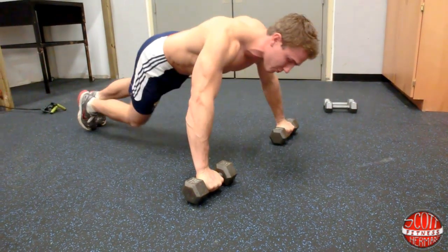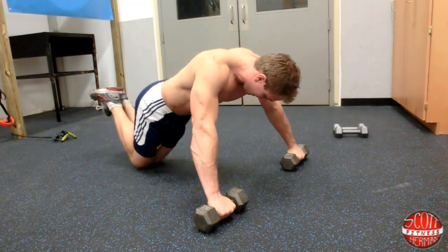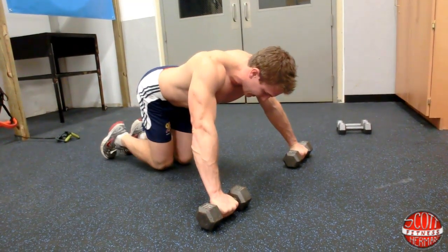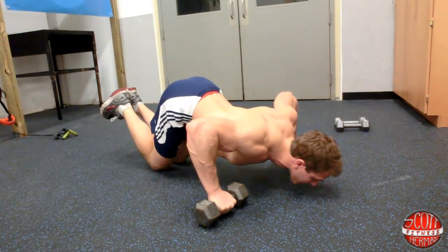Now if you have a hard time doing push-ups, you can go to your knees if you have to. Go to your knees, keep your core tight, come all the way down. And if you need to make it a lot easier, you can bring your knees in like this, arch it back a bit, keep your core tight, and come down this way.